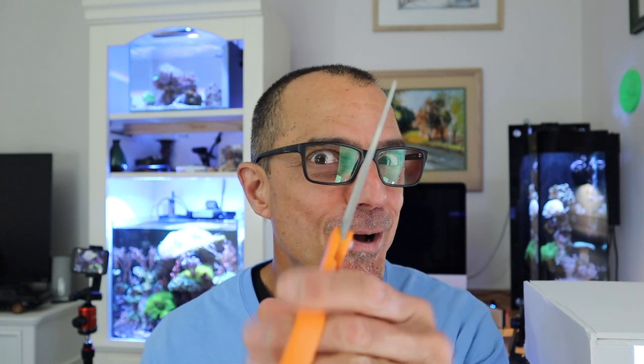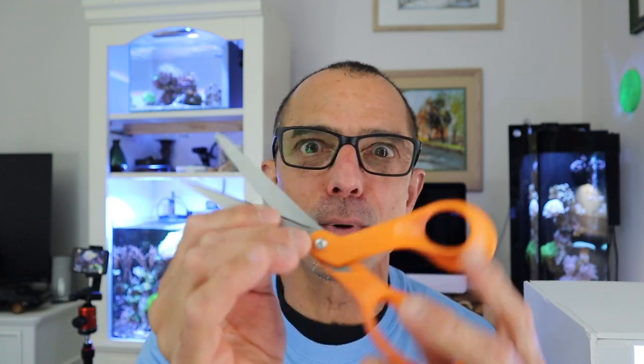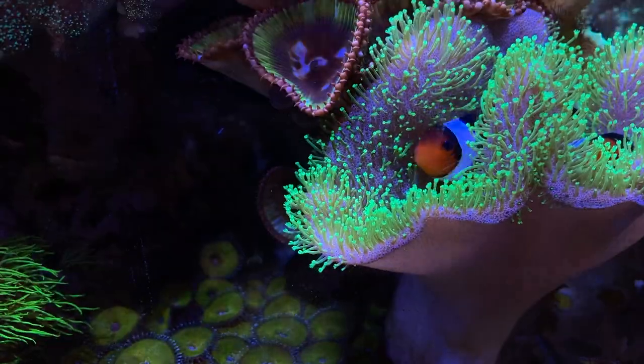These are new ones — these are great for cutting leather, any of the soft corals. These are great Fiskars, really sharp. Just make sure you don't use them for other things so they get dull. This is a brand new pair, it's really sharp, and it'll cut right through it. So let's do some surgery.